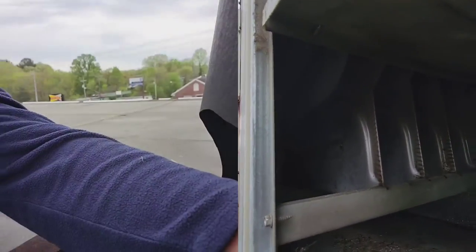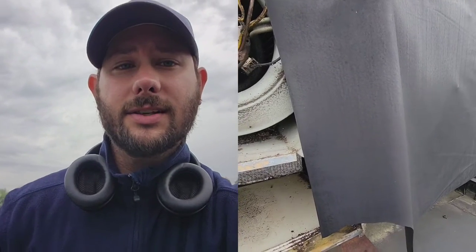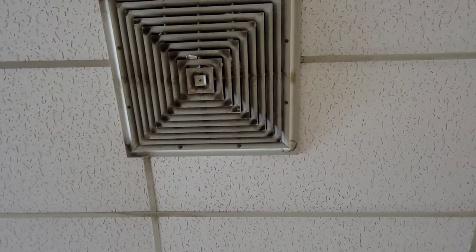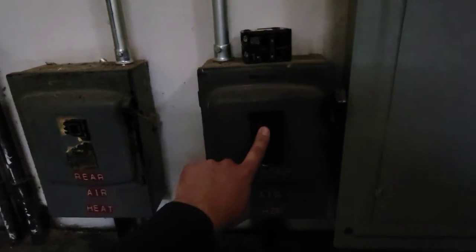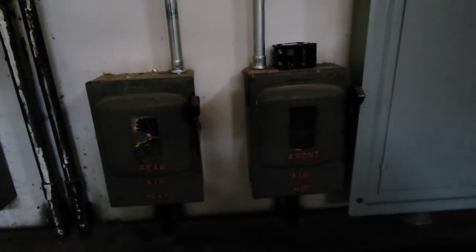There's a heat exchanger. This unit is exactly like that one — the supply is on the bottom and the return is on the top. I'm going to show you the concentric vent inside so you know what that looks like. That's the supply, and it's not a concentric vent where the outer part would be the return. This is the actual supply and this is the return. You need to make sure you locate both and then locate the thermostat. This is where the main power supply is — we have a disconnect here for the rear rooftop unit and one for the front rooftop unit. Make sure you're able to disconnect power up here on the roof safely.